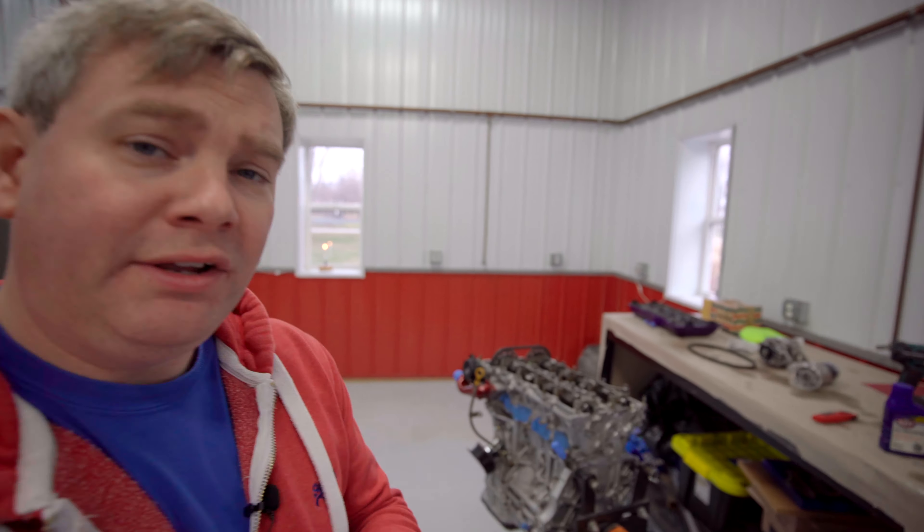Alright guys, welcome back to another episode of the SR20 Powered Datsun Roadster. Today we're just going to wrap up a few things on the SR20 right behind me.